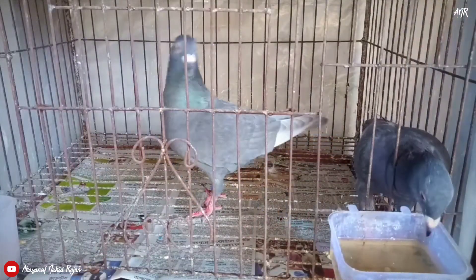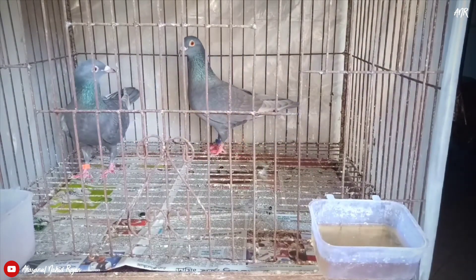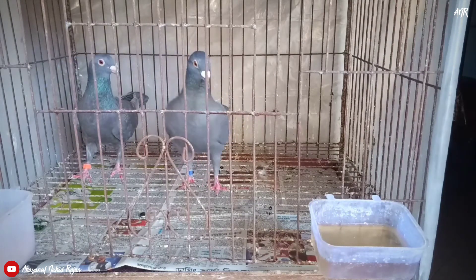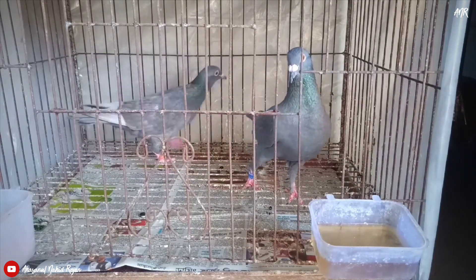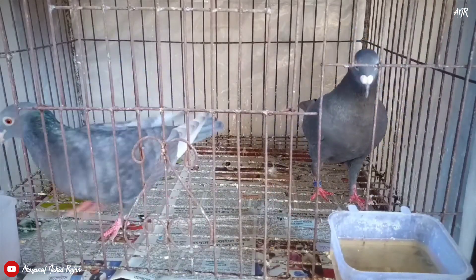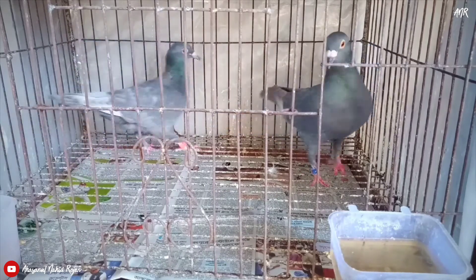You can use this in cold weather, and if your pigeon catches cold, you have to continue it for 3 days. In winter, serve it at least 2 days a week to prevent cold. You can keep this water up to 6 hours in your pigeon's cage. It can be refrigerated for 2 days, but always serve it at room temperature.